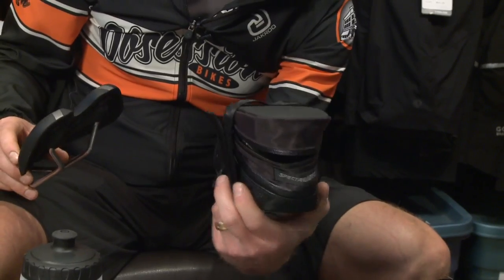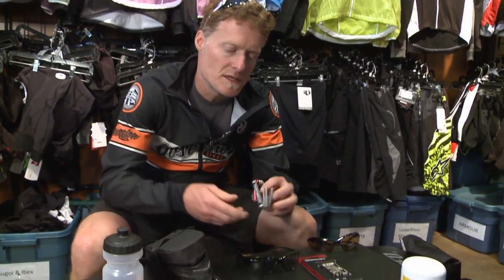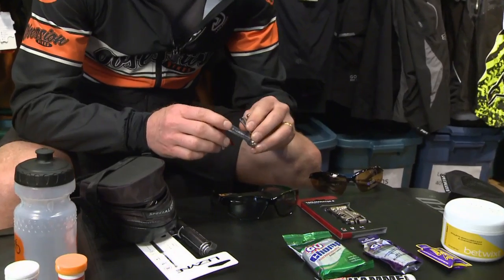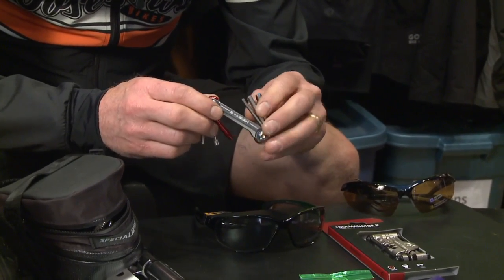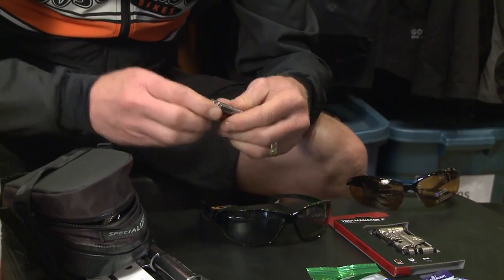And just to be clear, a bag of this size goes right underneath the saddle. Let's not forget to take an Allen key set. An Allen key set is kind of cool because this could be quite helpful if you're feeling uncomfortable on your bike. You may be able to lower the seat or raise the seat to ensure that your body is feeling good for those long rides. So this can go in there as well.